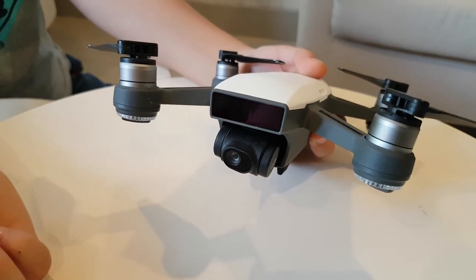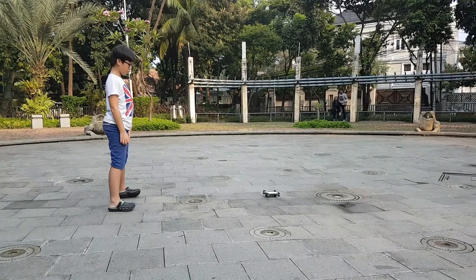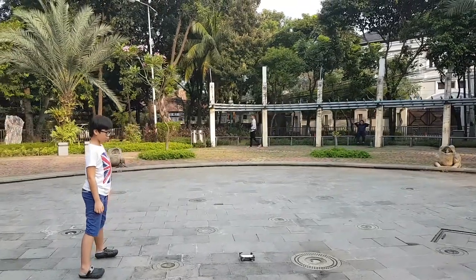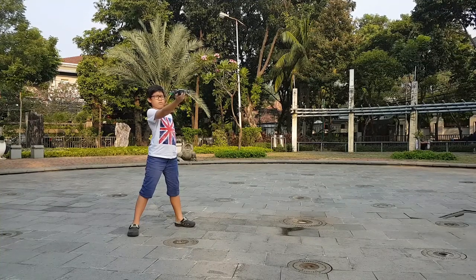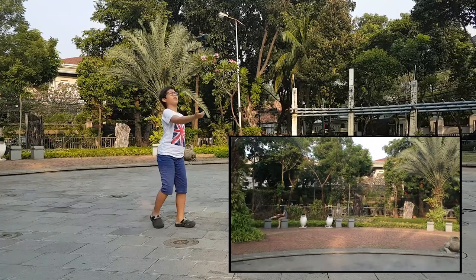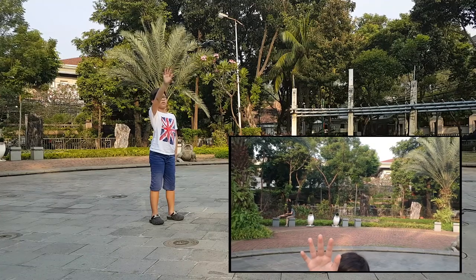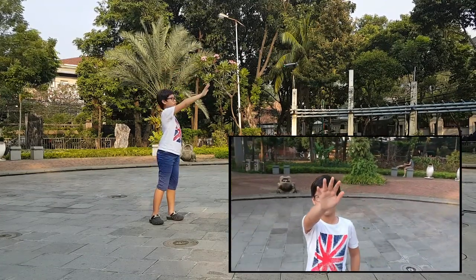The drone is made to be beginner friendly. It can even fly if you just whistle at it — well, not quite that easy. Press the power button twice to make this drone fly, and then you can use your palm gesture to control it, just like a Jedi using the Force. The gesture control is incredibly cool.